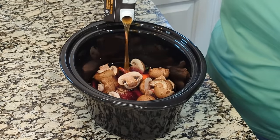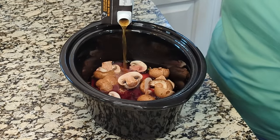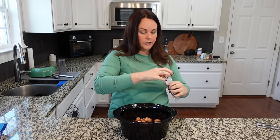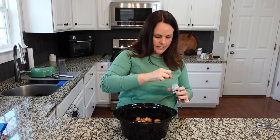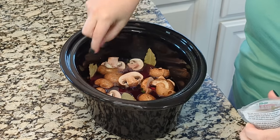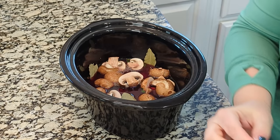I'm adding about one cup of bone broth — you can use chicken broth, chicken stock, whatever your preference is, just around a cup. I actually did get some new bay leaves so now we have whole bay leaves. I'm going to add in three, just nestling them in there — we'll pick those out before we eat.